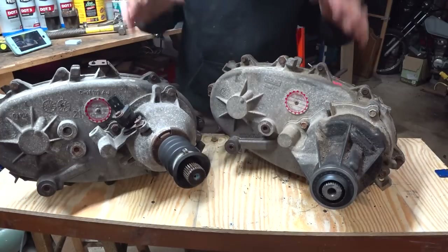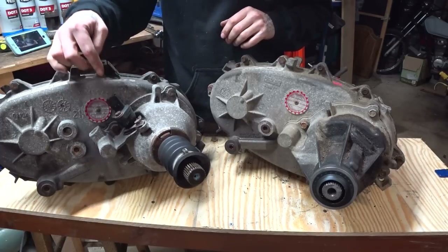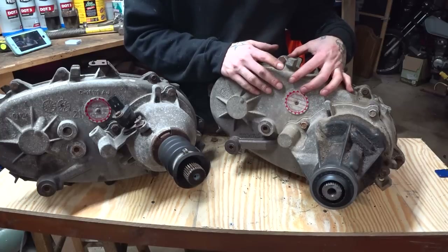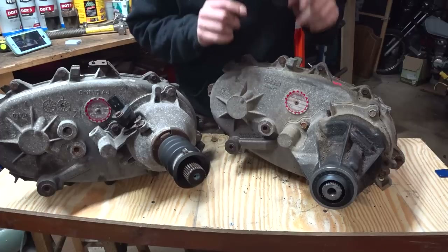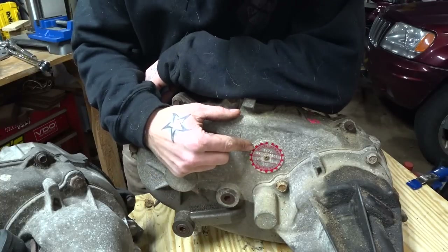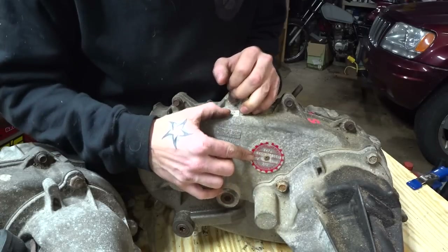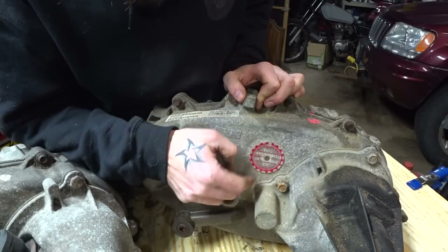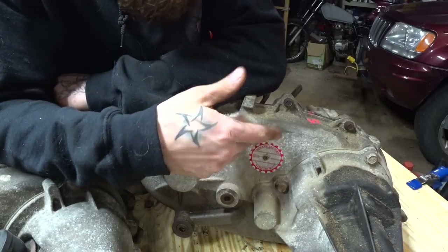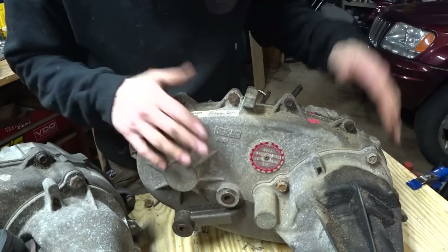Moving to the back of these cases is where things really start to look different, and this is where you easily visually identify a case if you see it out in the yard. On anything from an XJ or a 4-liter WJ, it's going to have a speed sensor here. On the V8 WJ, the speed sensor is in the 545 RFE transmission, so it doesn't need one on the transfer case. The most useful thing for identifying these transfer cases is the identification tag found right here on the back of every New Venture or New Process case. If it's red, it came from the factory. If it's got a blue ring around it, it will likely say Mopar — meaning somebody had it replaced at the dealer.